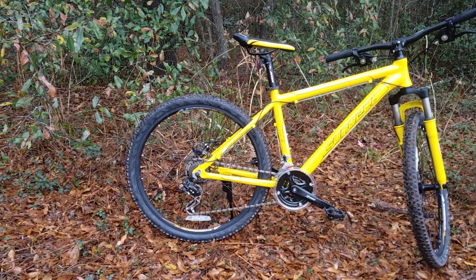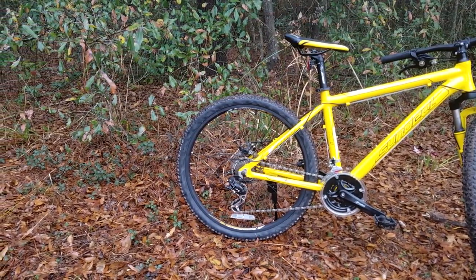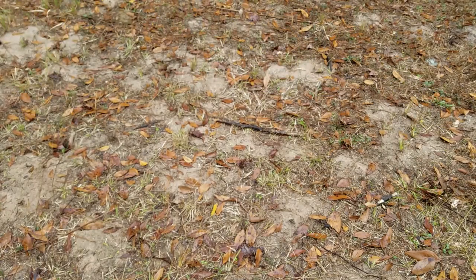As for sturdy construction, I think it's really good for the price, but what do you think? Now compare that to this $80 MTB bike that I totally destroyed by riding it.